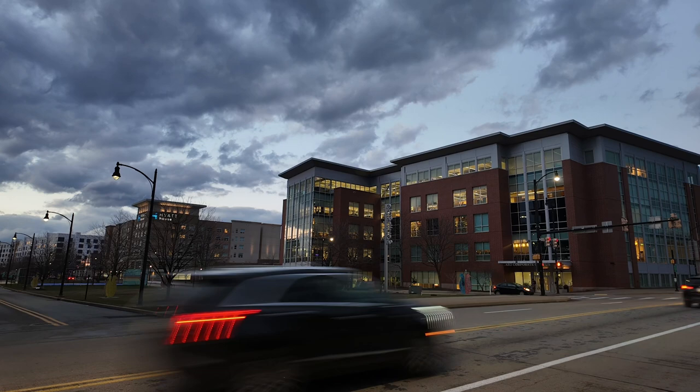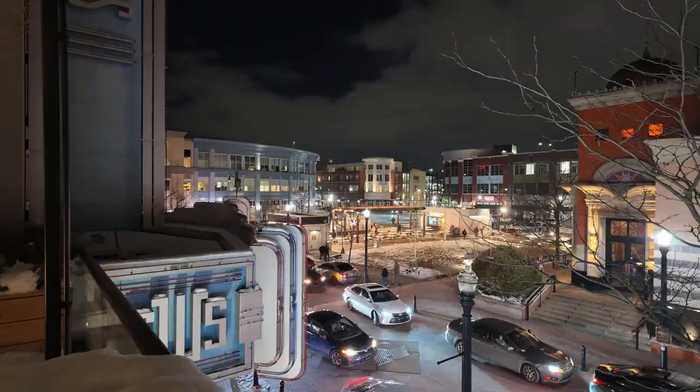I'm pretty impressed with it. You can get some creative time lapses at night, especially with cars or anything with moving lights. You can drag the shutter on the Osmo Pocket 3 to create some dynamic time lapses.